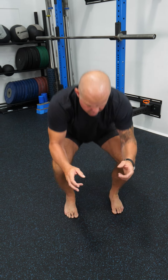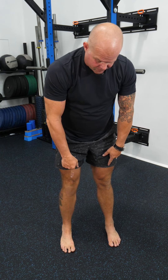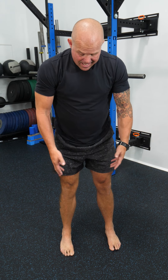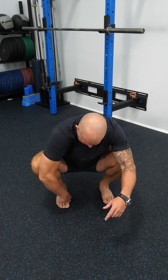So instead of worrying about where your knees go, worry about what's going on with your feet. If I'm balanced from the ball of my foot to my heel, and my ankles are in the middle, I already have as much knees out as I need. Now I'm just going to let my knees go where they need to go to be able to maintain that pressure.